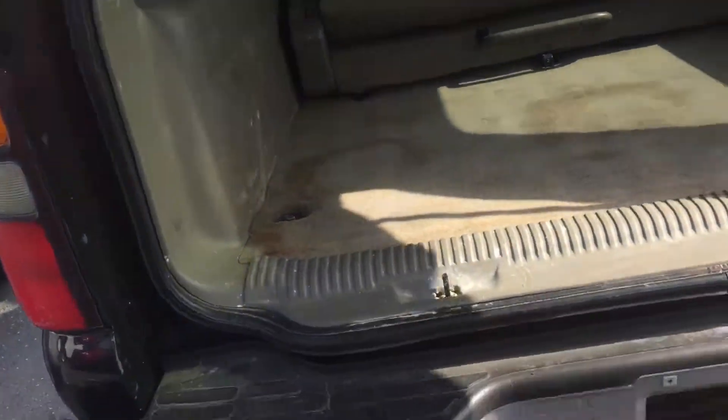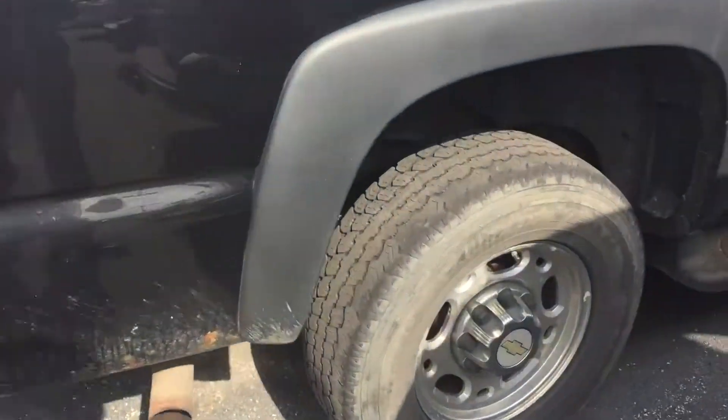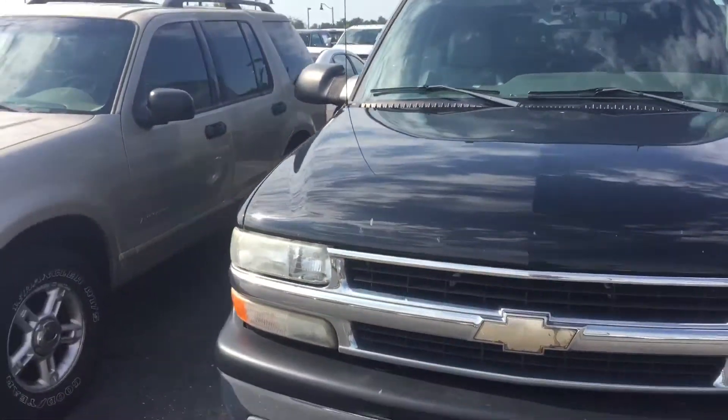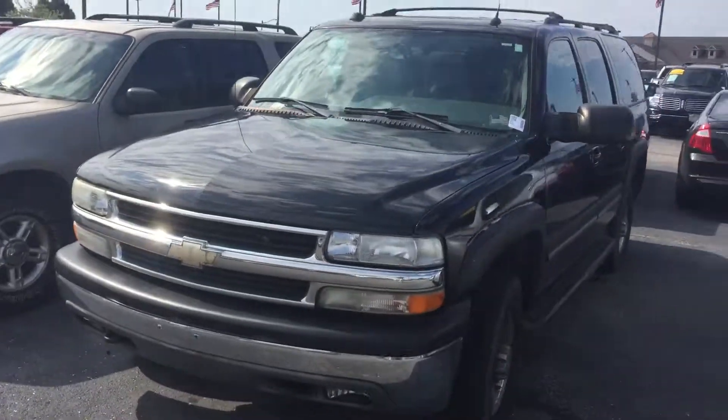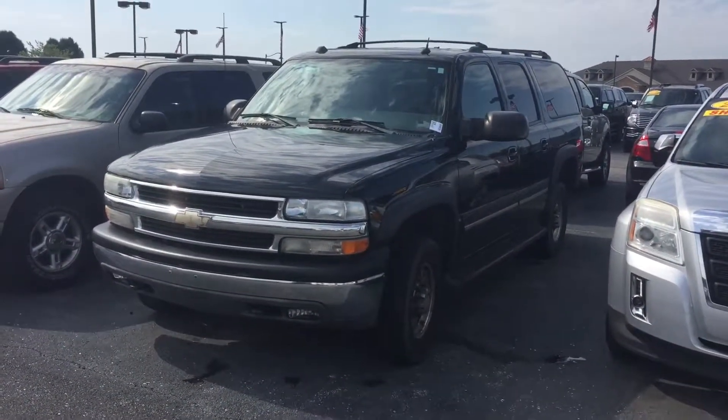It needs a little bit of cleaning but not too bad. We just took it in, so it'll go through our detail department before we even get it out on the lot for pictures. A little bit of rust on the rocker panel there — that's pretty common on the older vehicles like this one. They all have that steel body. If you have any questions about our 05 Suburban, give me a call. My name is Chris Dillon, I'm over at Bill Estes Ford, and my number is 317-852-2231.